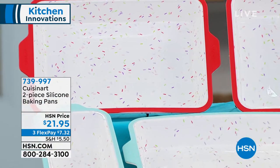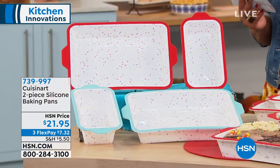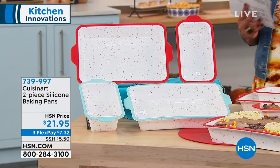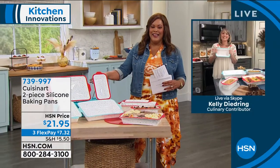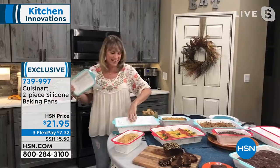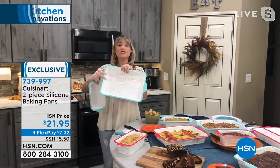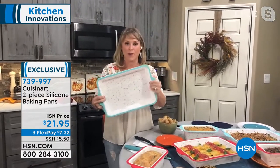So let me go to my cute little Kelly Deidring. She's always in the kitchen whipping up something good, one of my absolute faves. How are you Kelly? This is absolutely adorable. Love the confetti. I love the confetti as well and that cake is so perfect for Halloween. Things just taste better out of silicone. Silicone has now all the rage with bakeware.